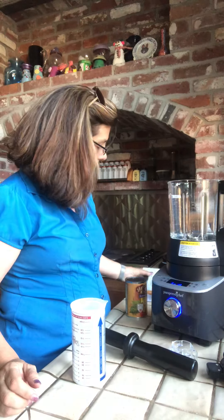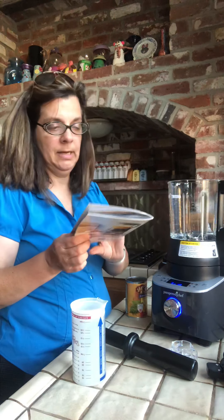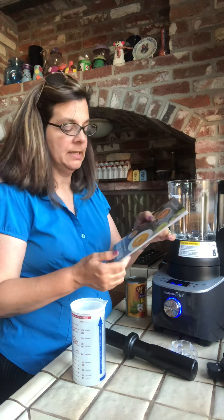Hi everybody, it's Joan. Just want to pop on and show you our latest and greatest new tool that is coming September 1st. This is our deluxe cooking blender. Looking forward to playing with this.